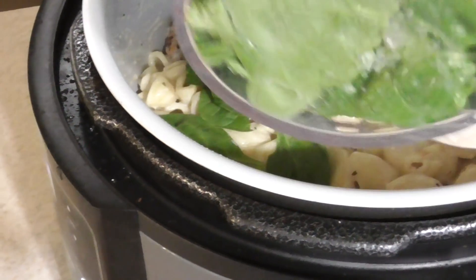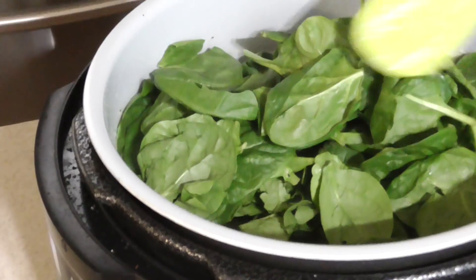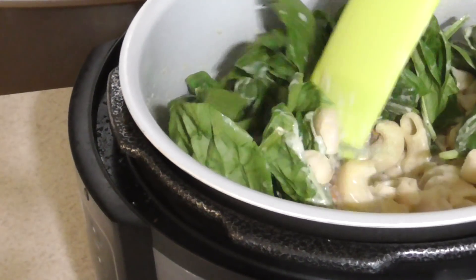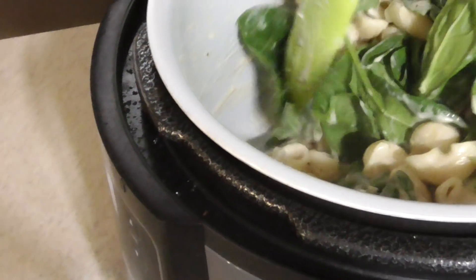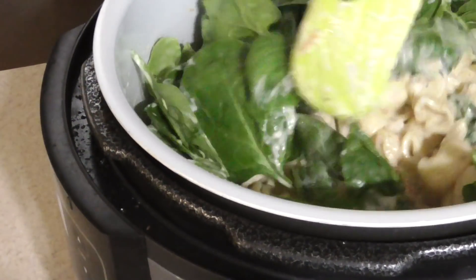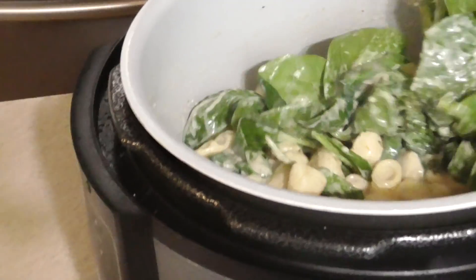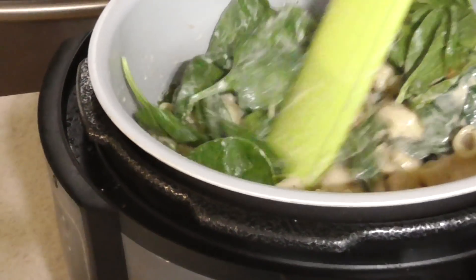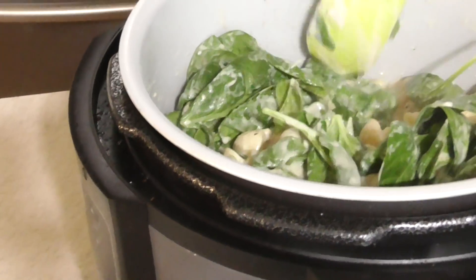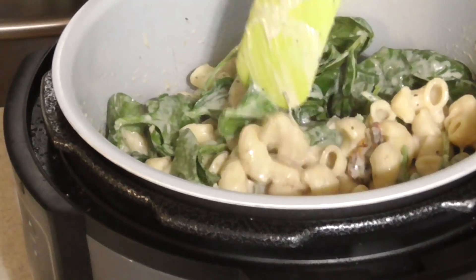Three cups of baby spinach, you guys — they want that to wilt. We still have it on sear, on medium. We're just going to stir this around until our spinach starts to wilt. It won't allow me to close the lid in sear mode, but I can turn it off and close the lid and let it cook down. We're going to let it do it just like this because this is enough heat.